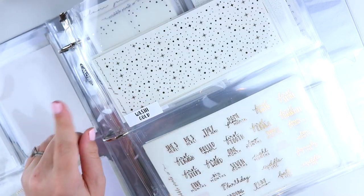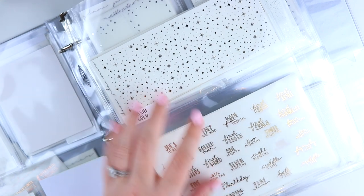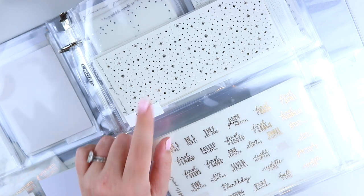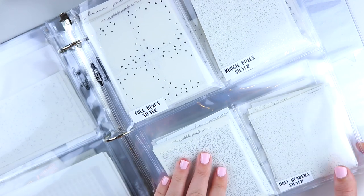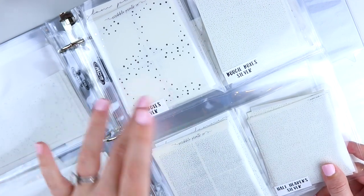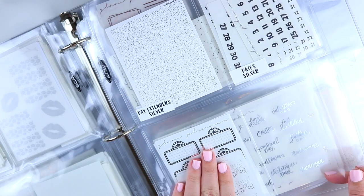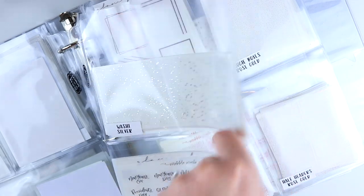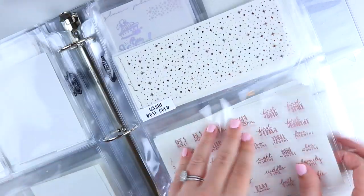Then I have the exact same setup in silver: deco, bougie boxes, headers, half headers, day extenders, dates, miscellaneous, and samplers — then washi and other. And then the same thing in rose gold. And then the same thing in hollow.